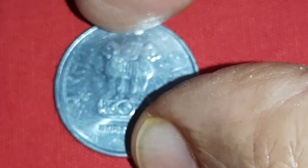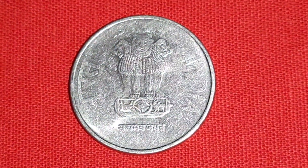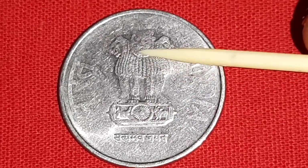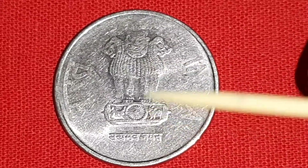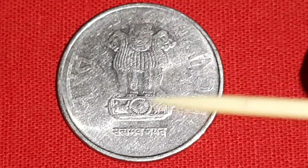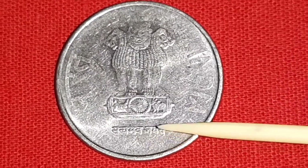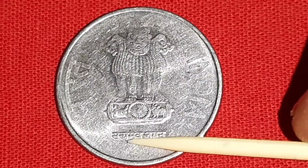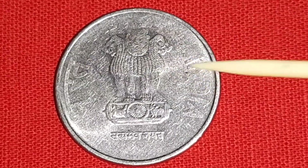Reeded edge on the opposite side, Lion capital pillar, which is the national emblem of India. Satyameva Jayate means truth wins alone in Devanagari, which is the motto of India. Bharat in Devanagari, India in English.